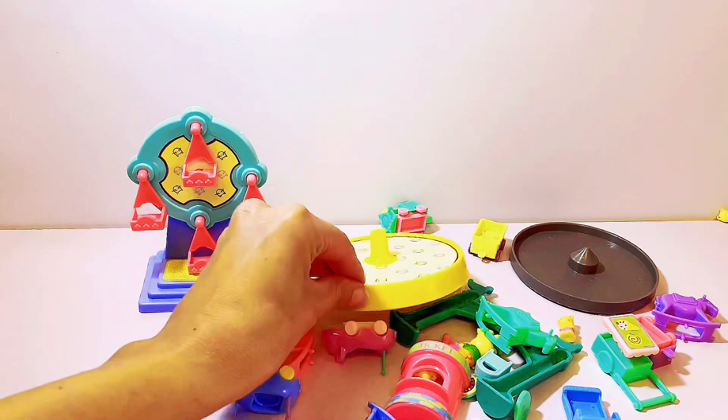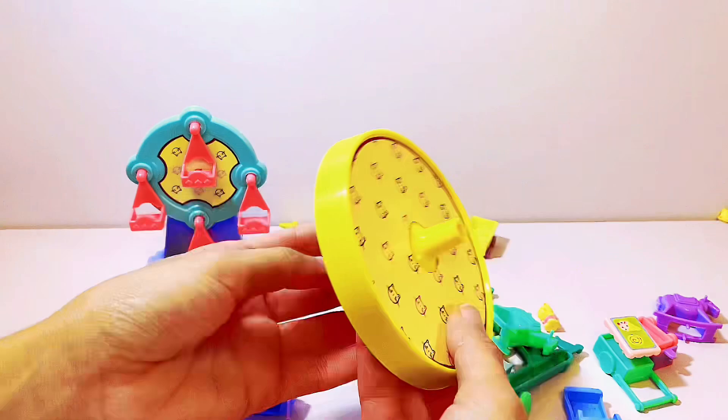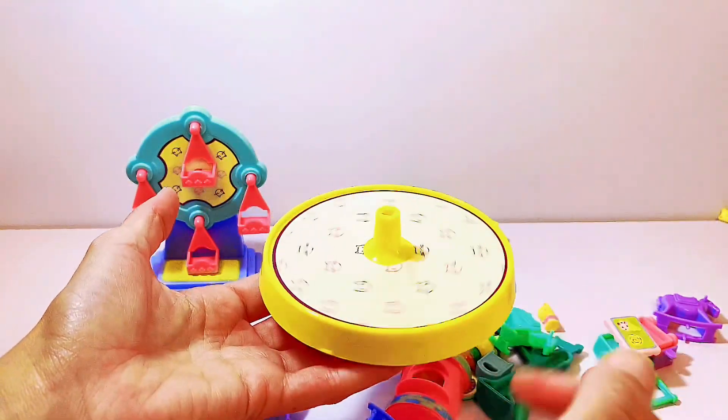The same thing for this one. Now let's add two attachments. Wow, it turns — that looks fun!